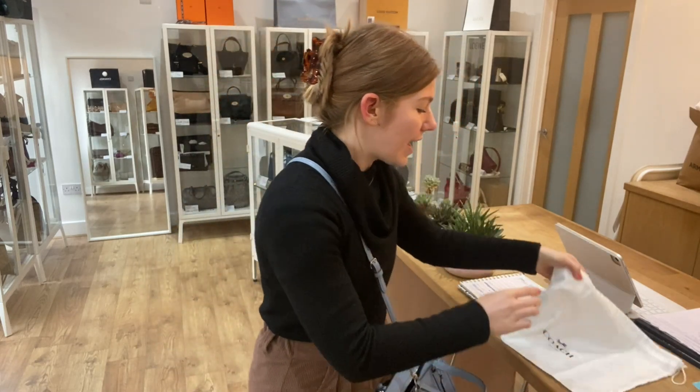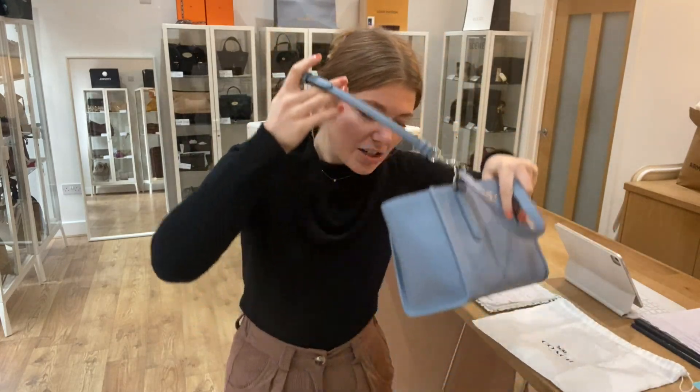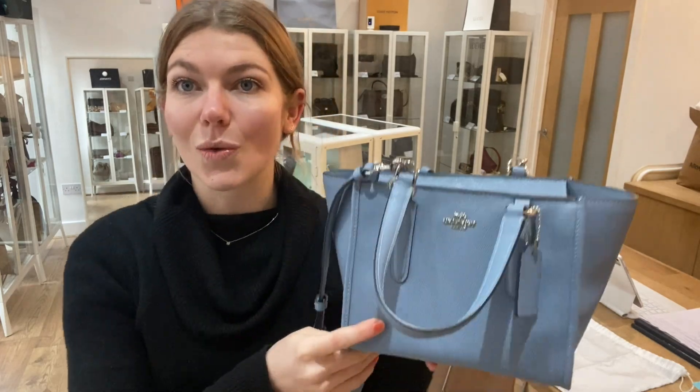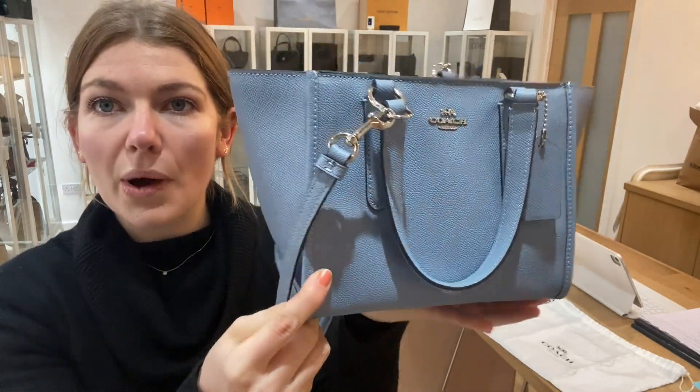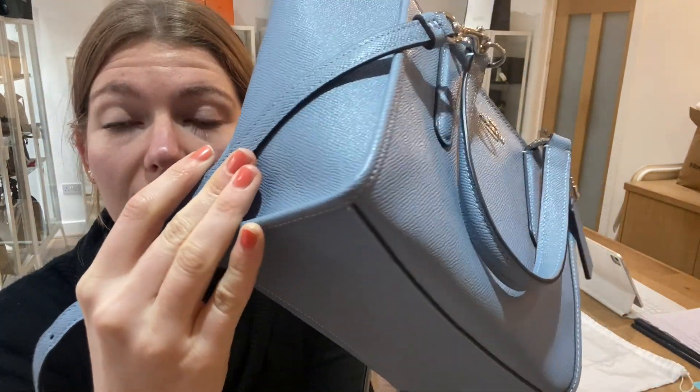It comes with three care cards and the Coach dust bag as well. Condition-wise, it is in perfect, excellent condition throughout — the exterior is all perfect, no marks on the corners, no marks anywhere.